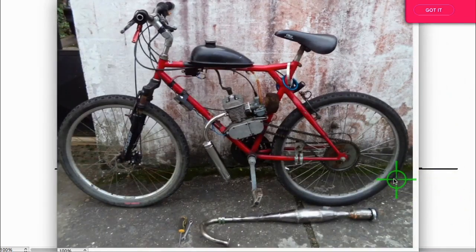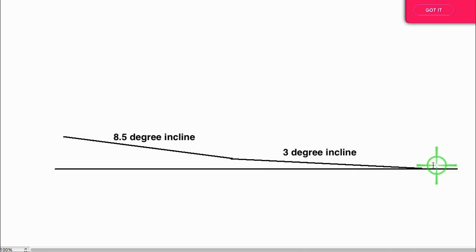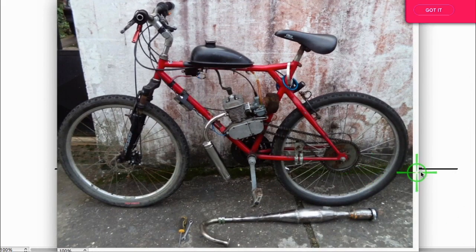I cut that tube down and put it back on. With the stock pipe I could barely go up the hill, but with the modified pipe I was able to go all the way to about this point before it pooped out - a huge difference. If you're poor and can't afford a good pipe, at least cut that tube down. It'll make a big difference, especially if there are hills where you ride or you're a heavier rider.